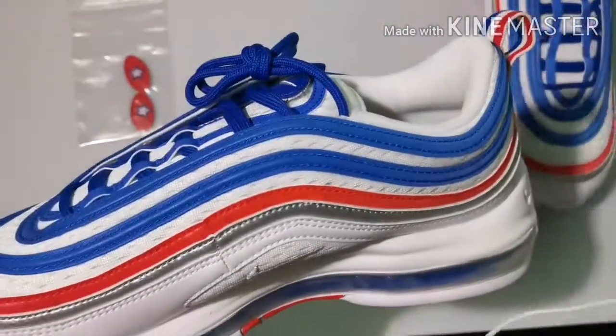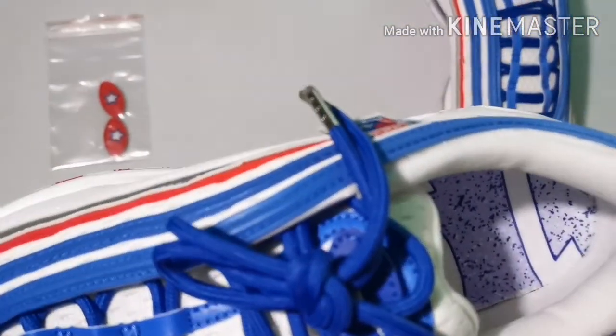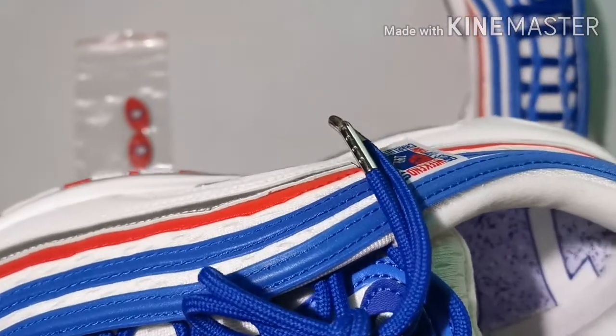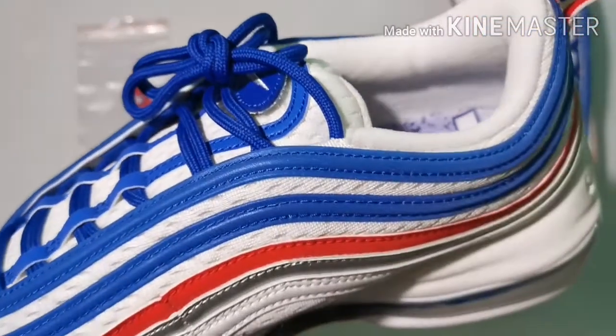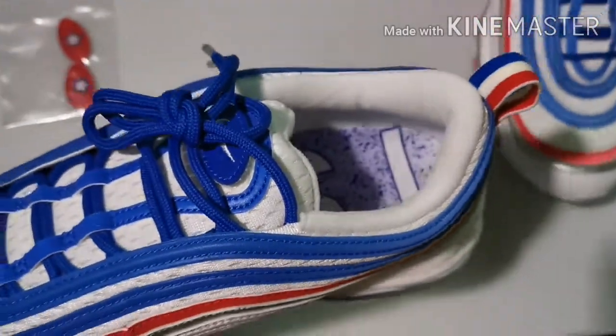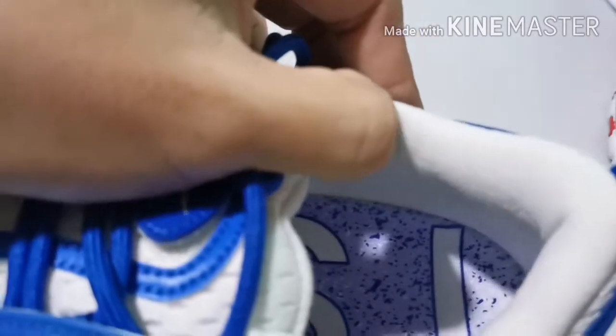Since I mentioned the lacing, look at the lacing of the shoe — it has metal aglets, which provides more emphasis on this colorway.